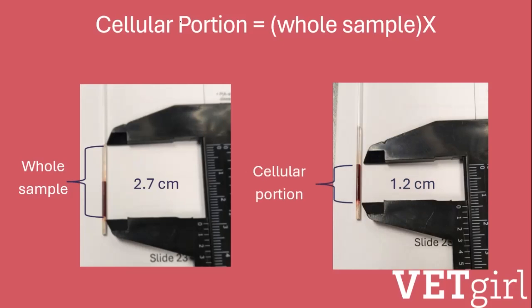Then, I measured the cellular portion with those same calipers, obtaining a value of 1.2 centimeters.